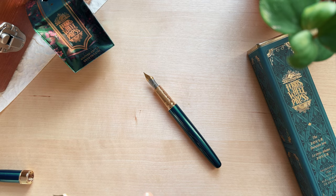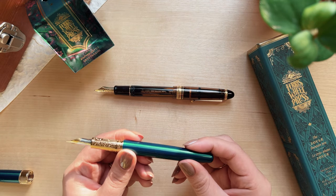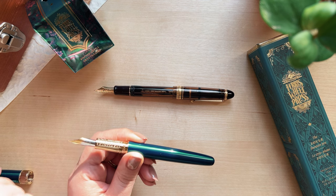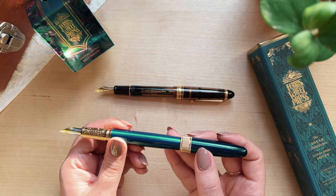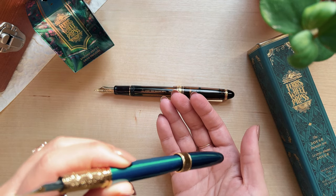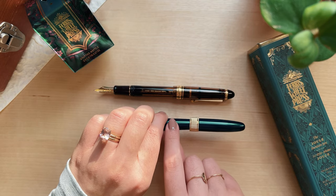I'm going to post this pen — I really don't want to. I hope I don't scratch it, but you know, for science. That is a long pen posted, so I would probably never post it. It's definitely a lot longer than the Pilot Custom posted.